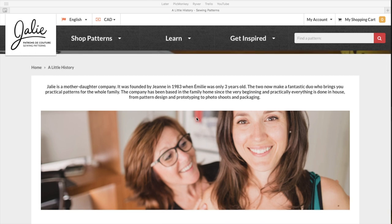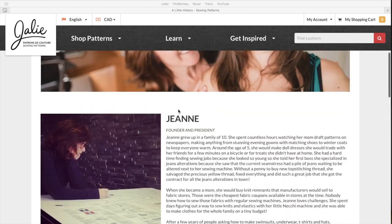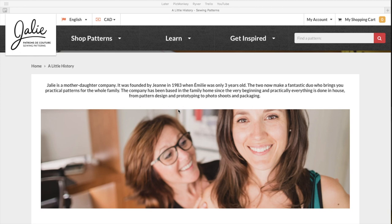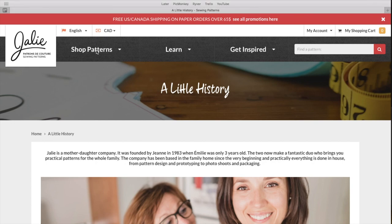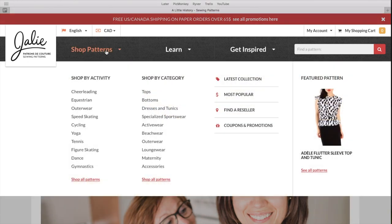If you don't know about Jaylee, they are a mother and daughter duo out of Canada. They have a really great about us section on their website that's a really fun cute read. They're just a very small family owned business making great indie sewing patterns for the whole family — kids, mom, dad, everyone. So if you are a mom with a child who's into cheerleading or speed skating, or if you do yoga, they cover those activities, which is really cool. They also have stuff for women and for men as well.